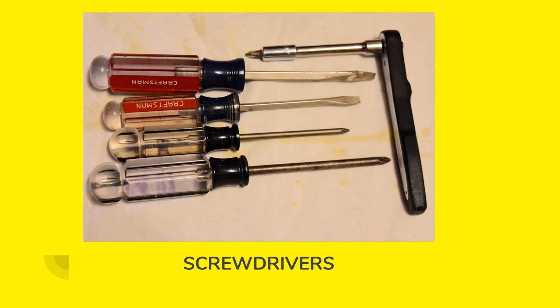Screwdrivers — you're going to need a couple different size flat tip and Phillips head screwdrivers. One of the most handy tools I've found is a quarter-inch socket set that has an adapter to hold screwdriver bits. This is fantastic for hard-to-reach Phillips and flat head screws. You can put Allen head bits in here, and it's great for getting stubborn stuck fasteners. It's been a very handy tool to have.